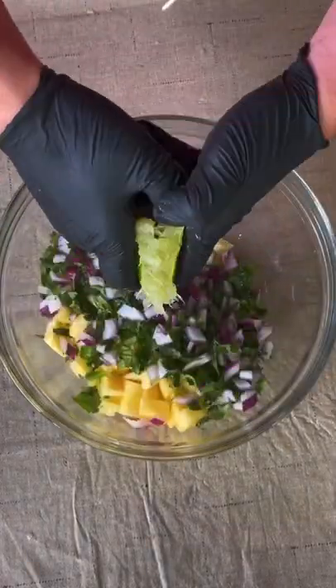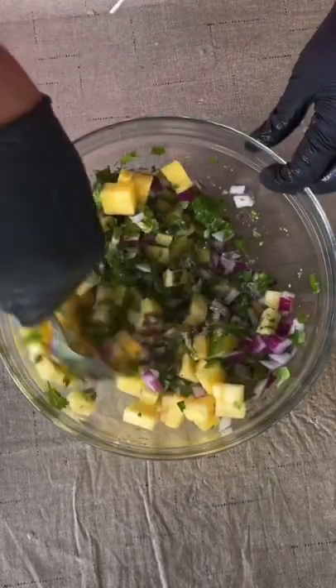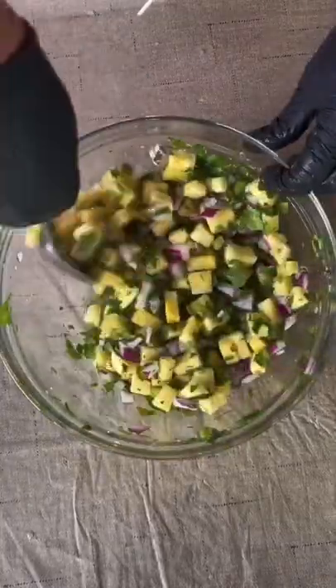In the meantime, we're going to make a pineapple salsa. You can find the whole recipe on my website — the link is in the bio. You're going to mix it up and place it in the fridge until you need it in a little bit.